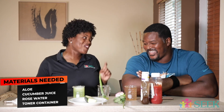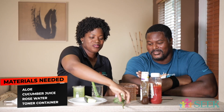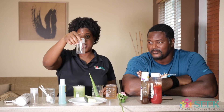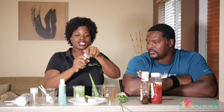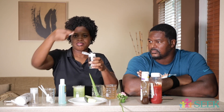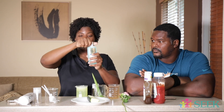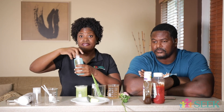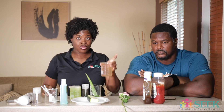All right, so you need aloe, you need cucumber juice, and you also need Miya Mor rose water. Don't forget the container — these are containers you can order from Amazon or any store. This is a toner container where you can use a cotton ball, just dab it and it'll come out. You also have some that you can spray, so it just depends on what type of bottle you want to use. You could take a swab and put it on there — it just depends on your preference.